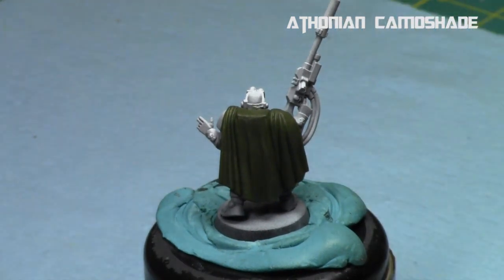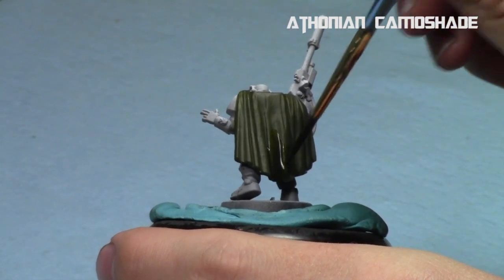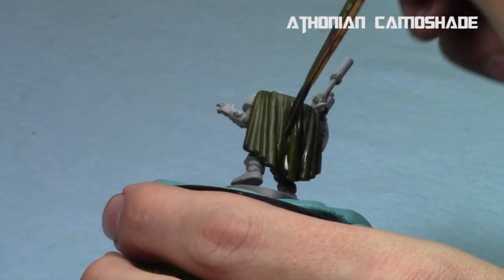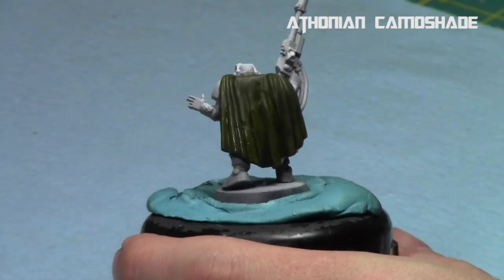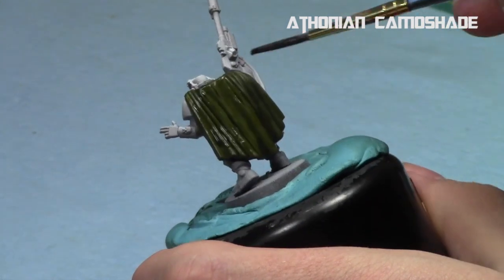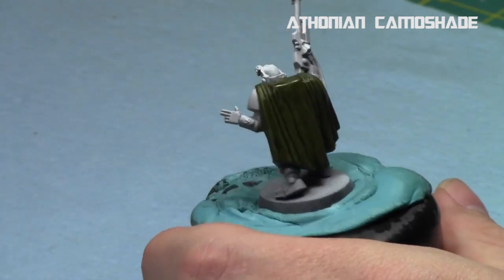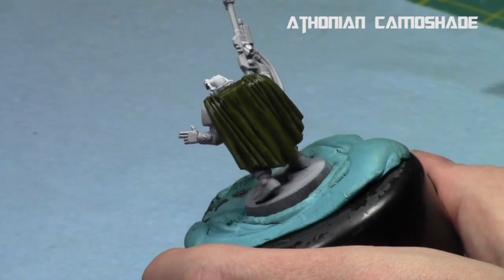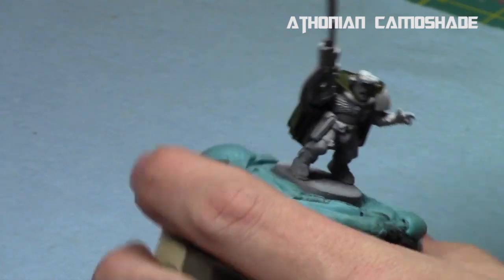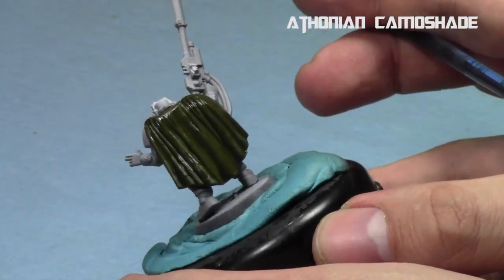I then hit it with Athonian Camoshade. The reason is I really wanted to get into the recesses and have some deep, dark shadowing — that way it has a bit more detail to it. The Athonian Camoshade has a very forest, green color to it. The key is to get a nice solid coat over the area and let it completely dry before proceeding to the next step. Make sure to cover the entire surface — you want to cover it all, not just halfway. And now we have those deep recesses in the cloak.